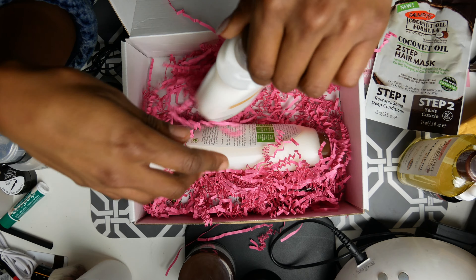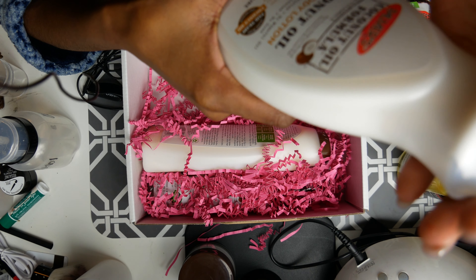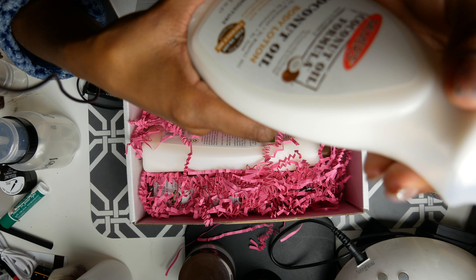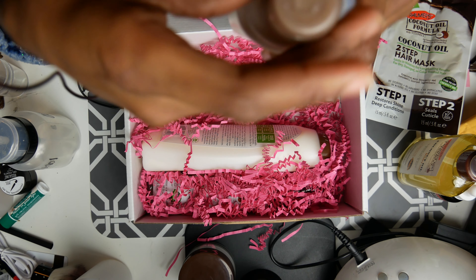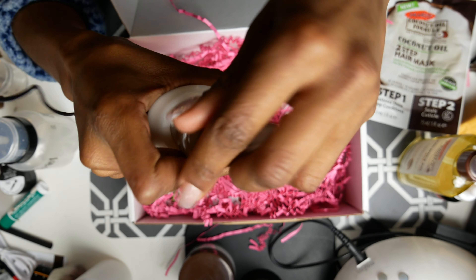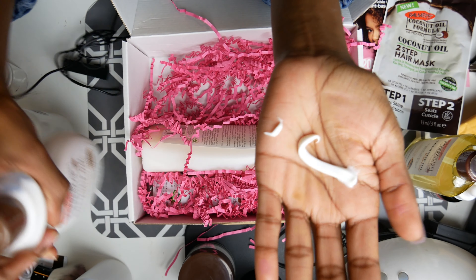Next we got body lotion. It has no parabens, no phosphates, no mineral oil, no gluten, no sulfates, and no dyes. It claims 24-hour moisture — 24 hours, y'all! I'm gonna test this out right now. I'm going to put some on my hands. I'm just saying, 24 hours is a long time.